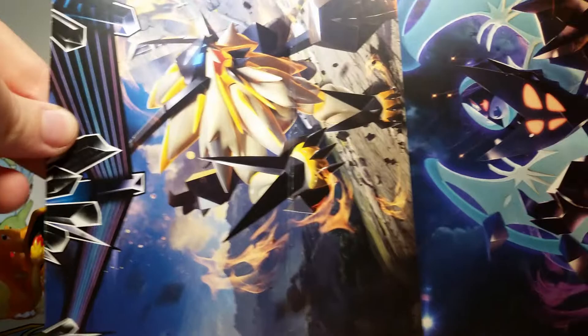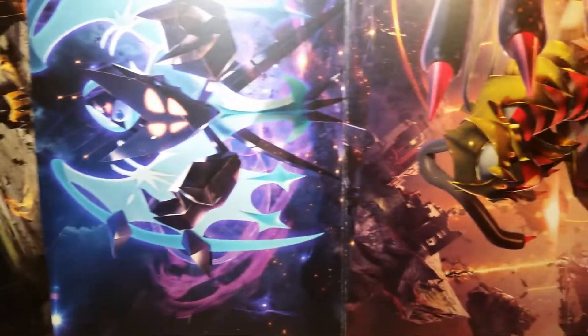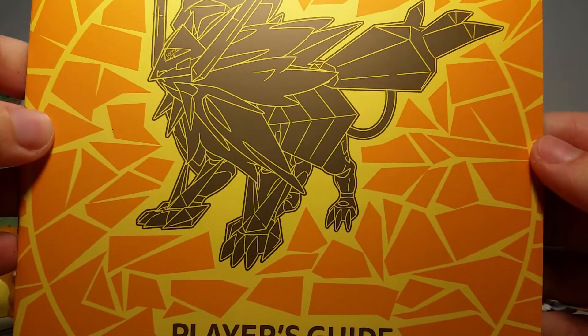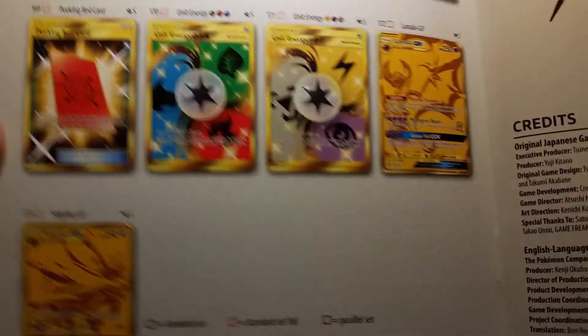On the outside wrapping we've got all the really cool pack arts from the Ultra Prism set. I haven't opened a lot of Ultra Prism, so it's really cool to see these all blown up and awesome. As with all Elite Trainer boxes, we get a player's guide. Mine got a little folded in the factory, and there's a little insert here for the Pokémon Center — very cool. You can see all the fun stuff at PokémonCenter.com, though you can only order if you live in the U.S., so sorry to all the non-U.S. peeps.